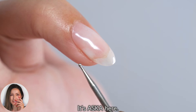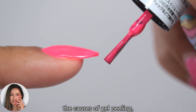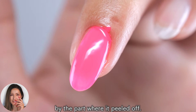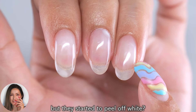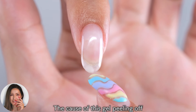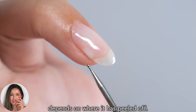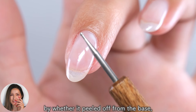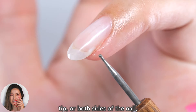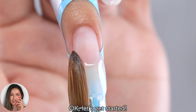Hi everyone, it's Asuka here. In this video I will introduce the causes of gel peeling by the part where it peeled off. Have you ever had gel nails done but they started to peel off white? The cause of this gel peeling off depends on where it has peeled off. You can find the cause by whether it peeled off from the base, tip, or both sides of the nail, so please watch until the end.